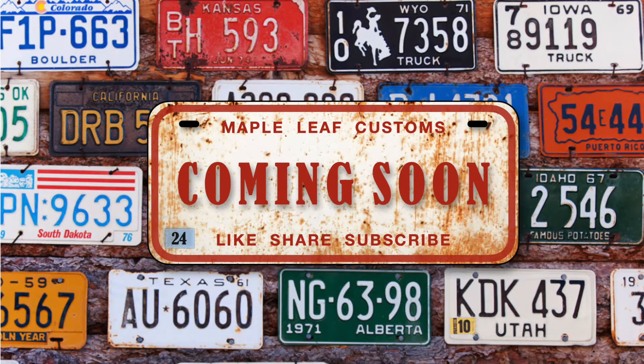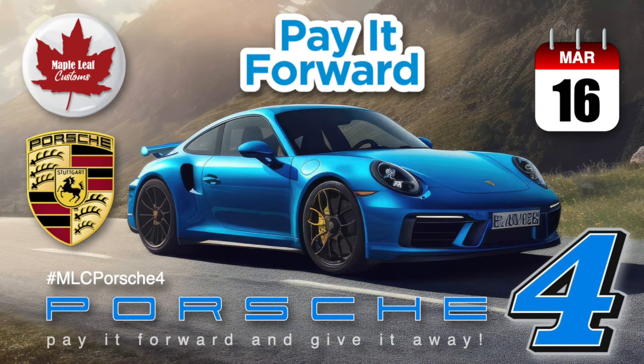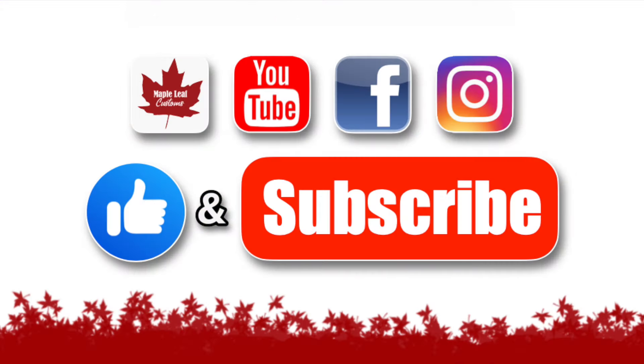Lots of good stuff coming up on my channel in the coming weeks. The month of March is my YouTube anniversary, and I'd like you to join in on my annual all-Porsche build-up. The upload date is March 16th, so there's still time for you to send in your submission.